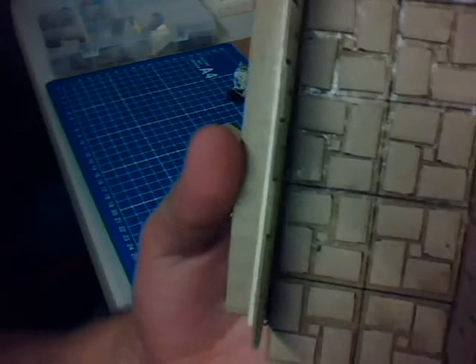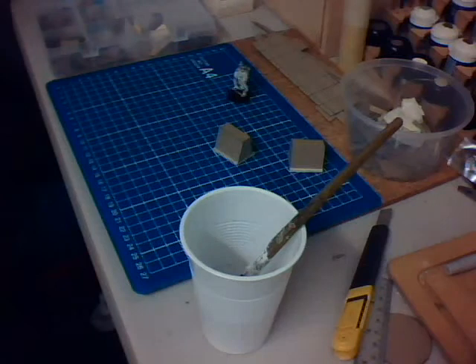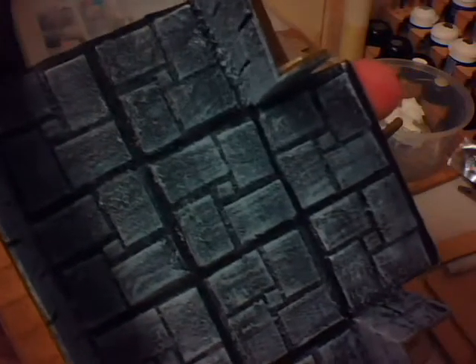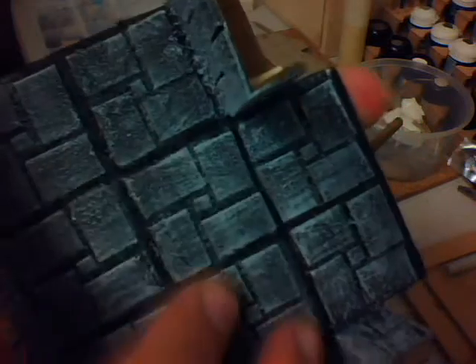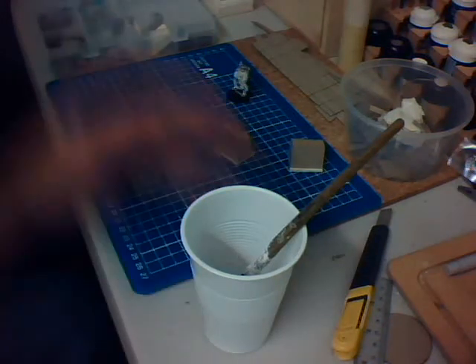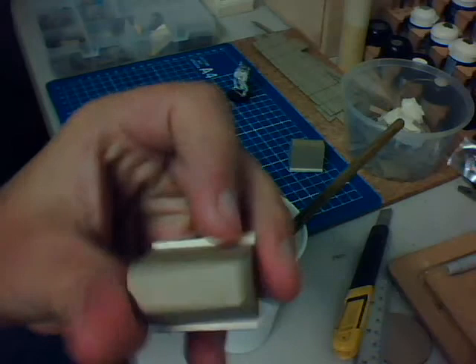So if you get something like this, which is one of the dungeon pieces I showed before — as you can see, it looks like bricks here. If you paint the mix on, let it dry, spray paint it, and dry brush grey on top, it looks very stony-like. It also has the great effect of making barriers look like they're made from poured concrete.